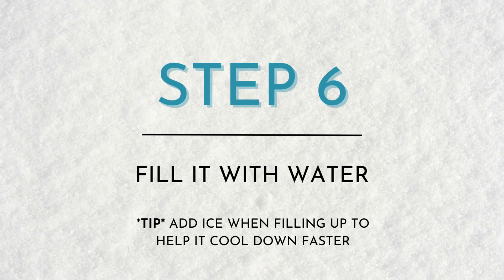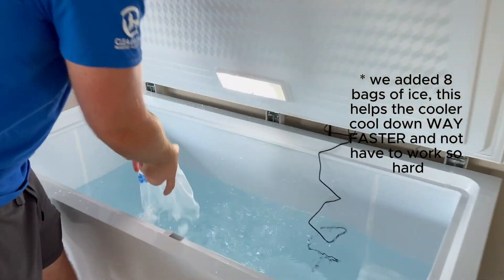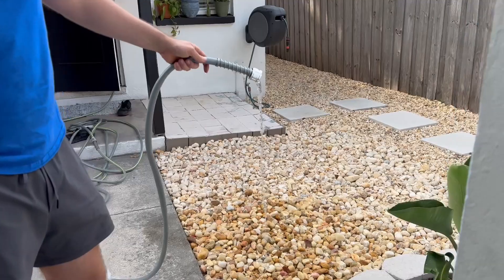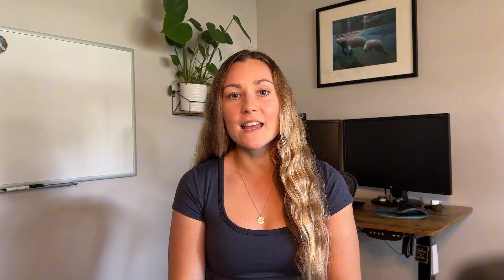Step six: filling up your chest freezer with water. When you're filling it up, you want to make sure you don't put in too much water — remember that when you get in, you're going to displace water, so make sure it doesn't overflow but also that there's enough to go up to the top of your shoulder. Many people fill up their chest freezer from the hose. We wanted to use filtered water since we're getting in every single day and our skin is our largest organ. We hooked up our hose to our Anespa shower filter and ran the line out to the chest freezer. Another option is to purchase a filter that attaches right onto your hose.